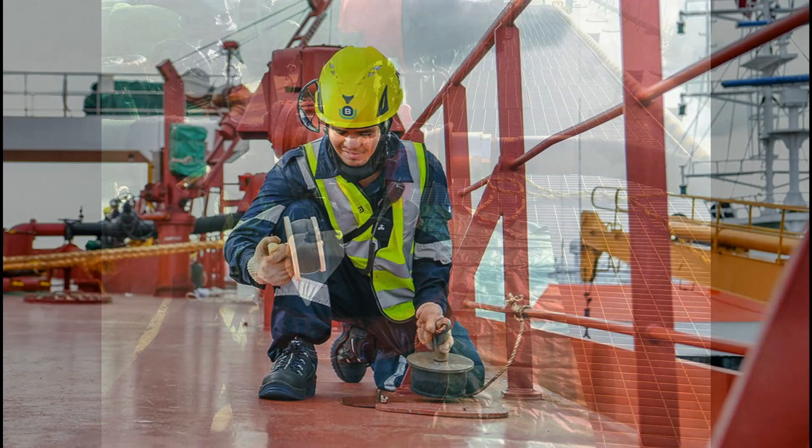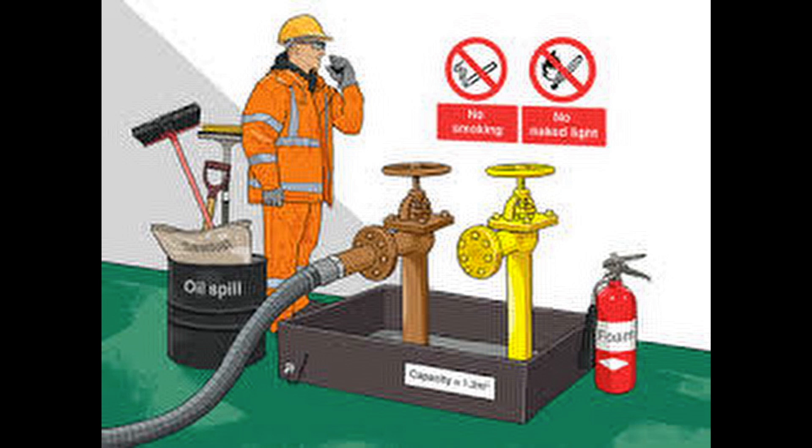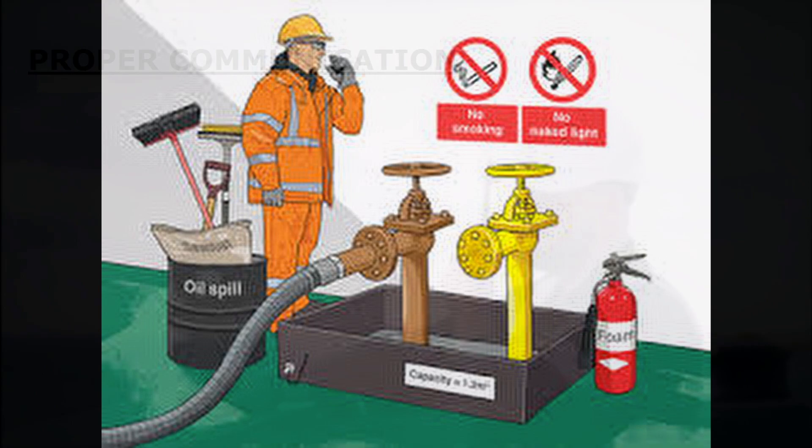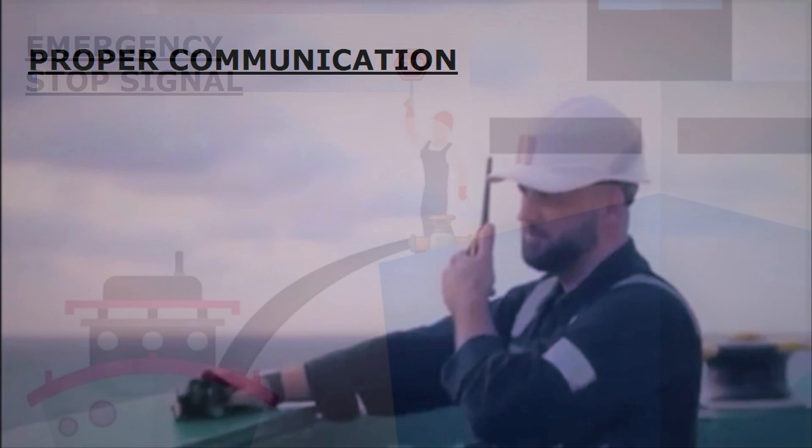Prior to commencement of bunkering, let's have a look at the safety aspects. Ensure the scupper plugs are in place so that in case of an oil spill on deck it doesn't go overboard. Keep the stop-up equipment on standby near your bunker manifold, and also keep the warning signs. A fire extinguisher should be readily available at your bunker manifold. Have proper communication and agree upon the emergency signals with the bunker barge.